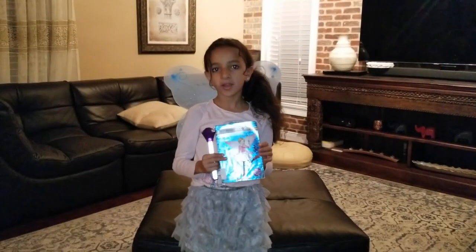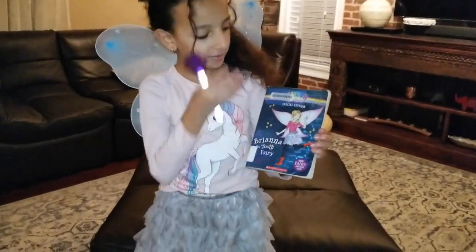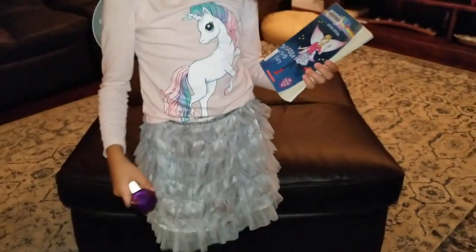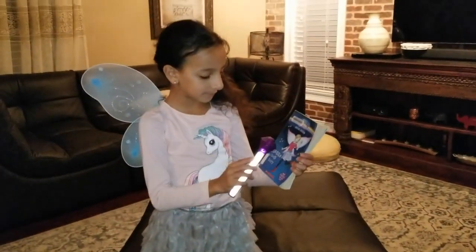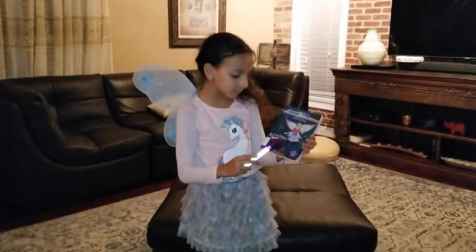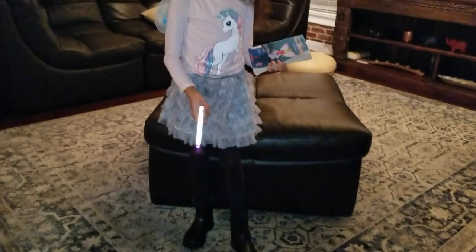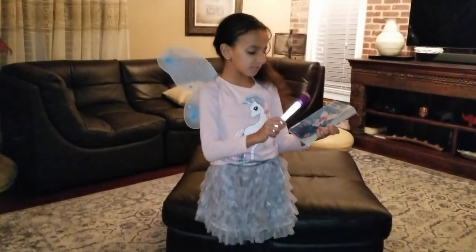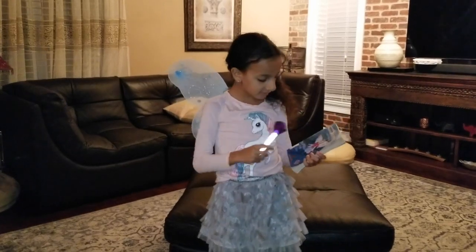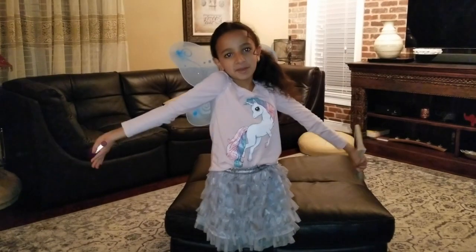For the book report, I have to dress up like the main character in the book, and Brianna is the main character. She has a gray tutu, and I have a gray tutu. She has some black tights and I have some black tights. She has some red boots, but I don't have any red boots, so I just wore black — I think the black looks better because red with pink doesn't really match. And I don't have the same polka dot shirt as her, so I just gave it a similar shirt because they're both magical.